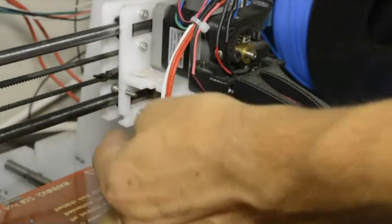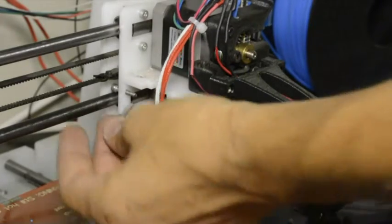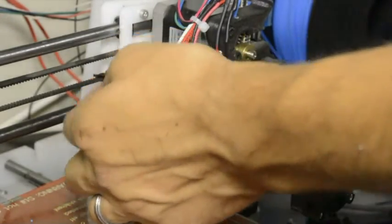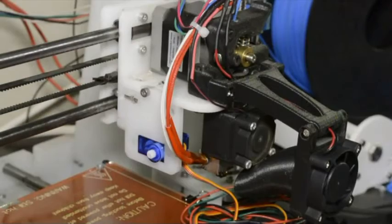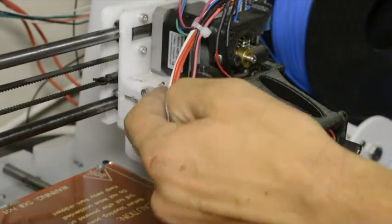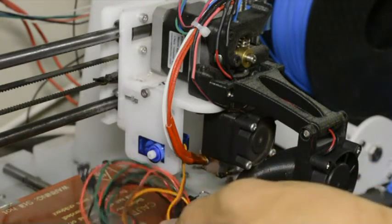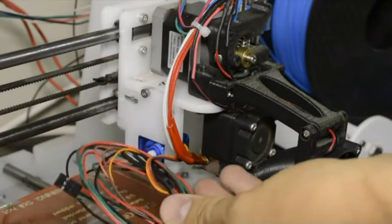If you are building a new printer, these two screws will be part of your kit. We've now mounted the perspex component to the side of the carriage with the two M3 screws and two nuts. The next step is to connect the cable of the servo to the RAMPS board.